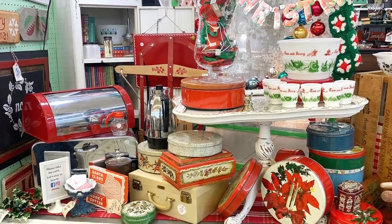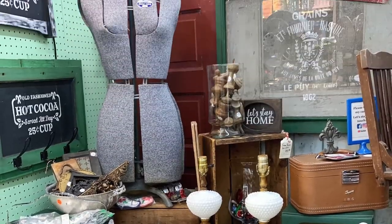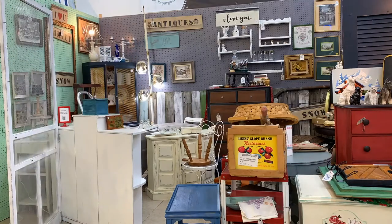Most of the time when I overhaul my booth it is a seasonal overhaul. Right now I'm getting ready to bring in Christmas, and as an antique booth dealer it's helpful to be one of the first to bring in the holiday, because then you make those sales on the holiday items. So where do I get started? How do I figure out what to do? One really important tip is to move things around — it makes it look like a whole new booth.